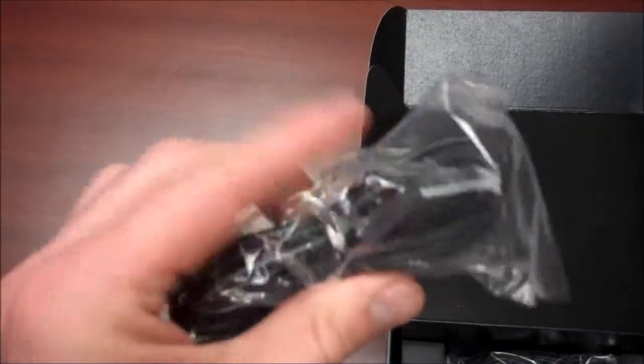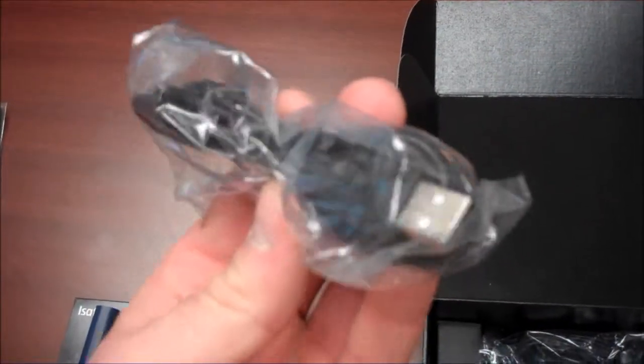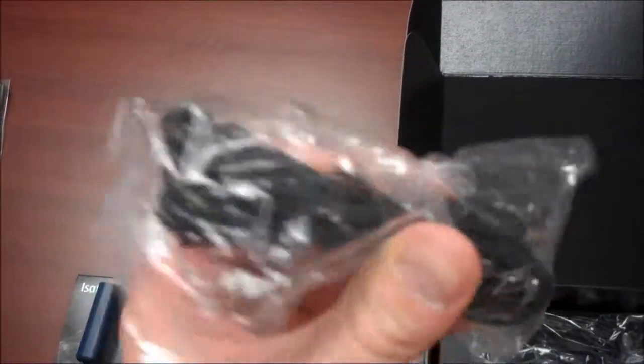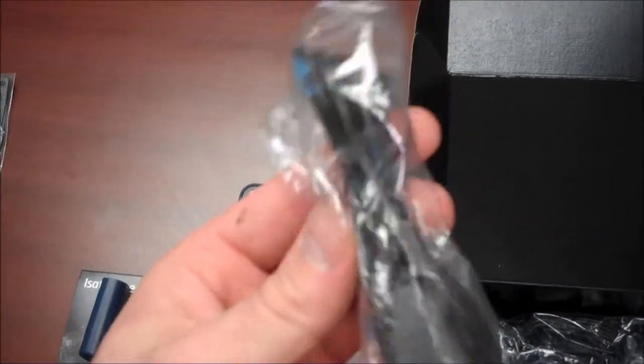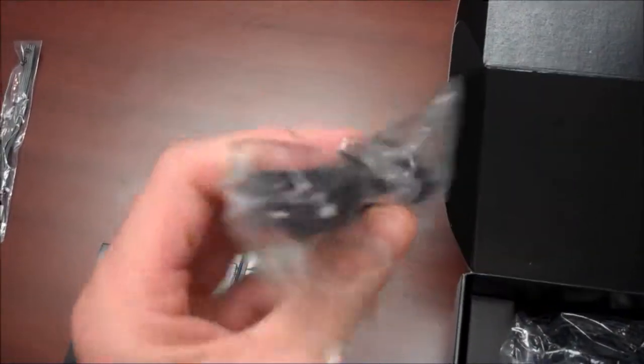This is a mini USB that connects into the phone and then also connects on the other end to a computer via regular USB. That's for software updates that come out, and also to organize your address book.